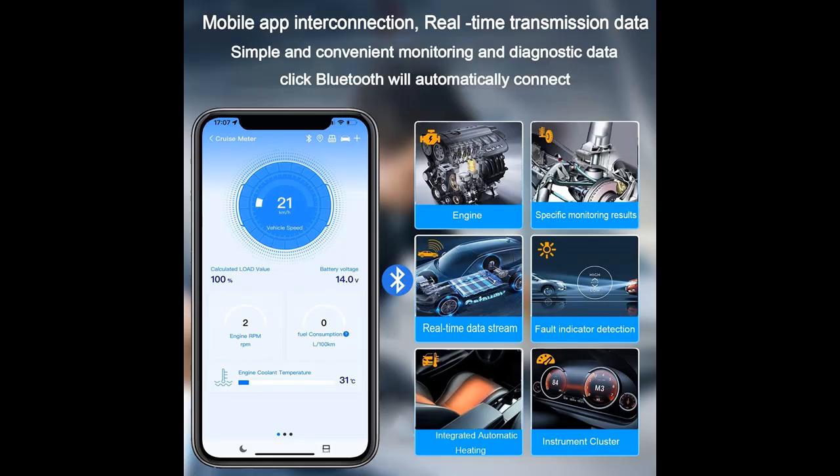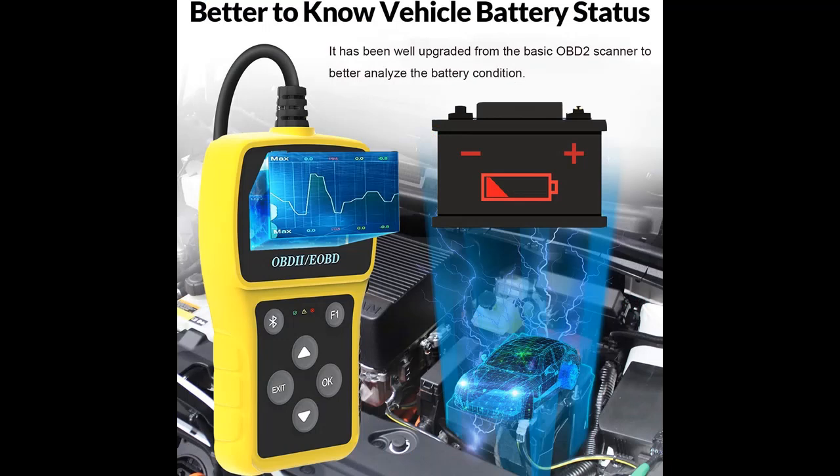Suitable for all vehicles from 1996 and updated in the United States. It can be used normally without batteries or applications — simply turn on the ignition switch and you can analyze and check the engine lights. Supports 10 protocols, compatible with European Union and Asian cars from 2000, and new OBD2 and CAN manufactured or imported cars.